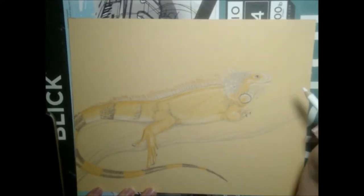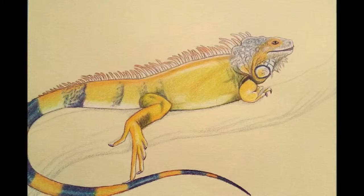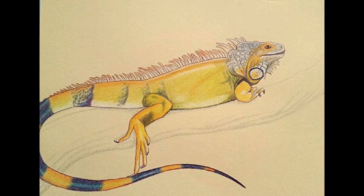I returned with the white pencil to add in more highlights to the head and spines. Off camera, I used a blender pencil to smooth out all the color I laid down, and then added an outline with black cherry.